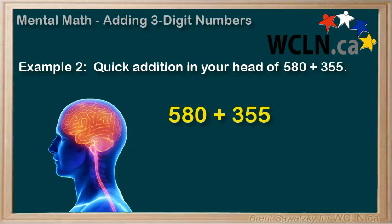We note that 580 is pretty close to 600, a nice round number for us to work with. So, we could just add 20 to the 580 for a sum of 600, but if we add 20 to one number, we need to subtract it from another. So, 355 minus 20 becomes 335.